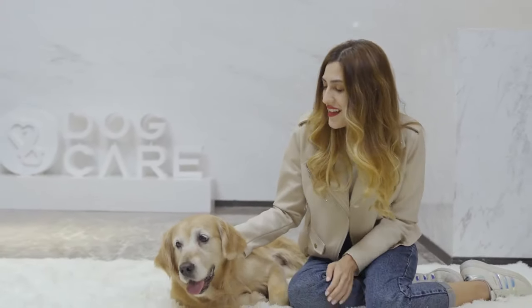Hi Packers, I'm Mickey, a product designer at Dog Care, and also a senior pet owner. This is Molly. Say hi to everyone!